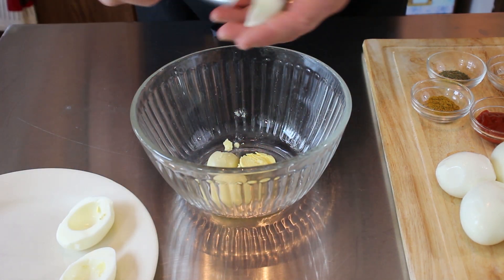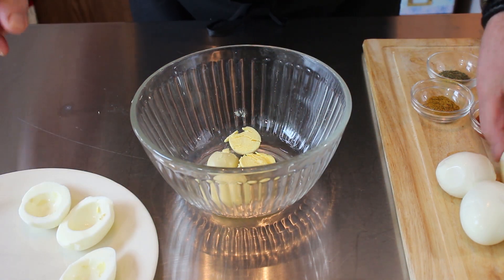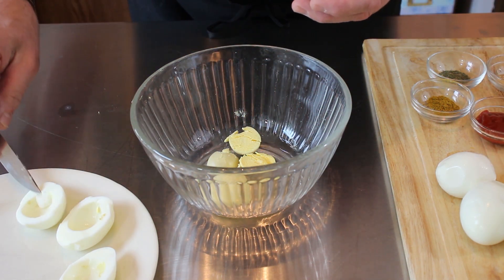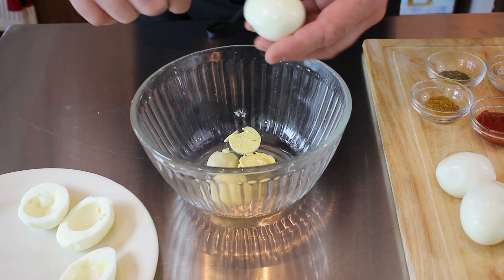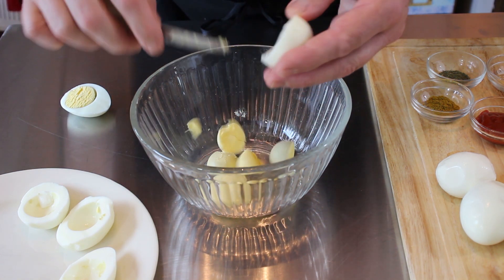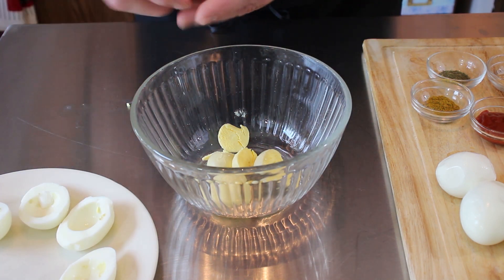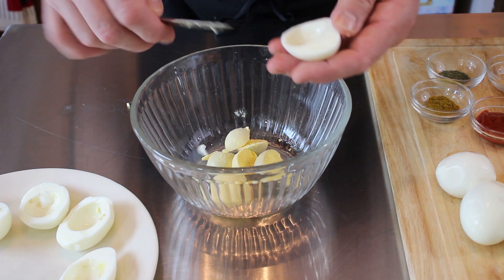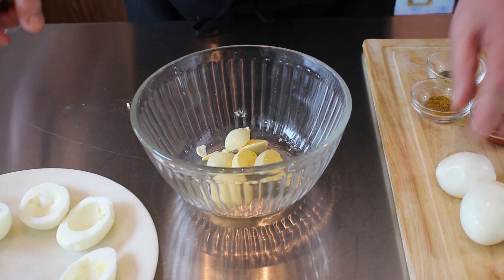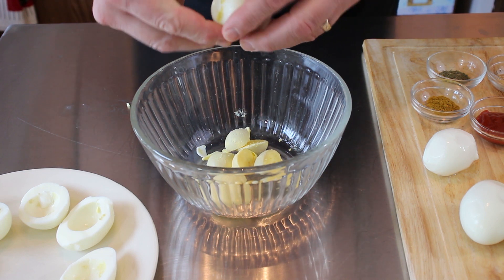If the outside of the egg doesn't really work out too well, that's not a big deal. As long as you can get some useful yolk out of it, you're good to go. Now this was a requested video from a viewer — his name's John Hamilton, he's out of Yorktown, Virginia. So he requested to see me do smoked salmon deviled eggs. This one's for John out there in Virginia.